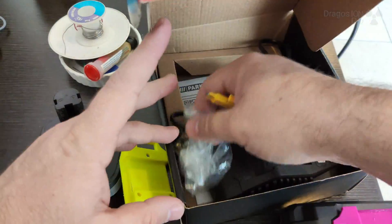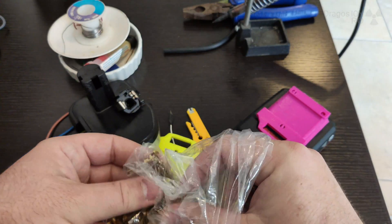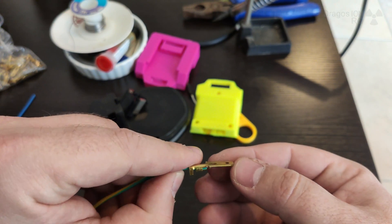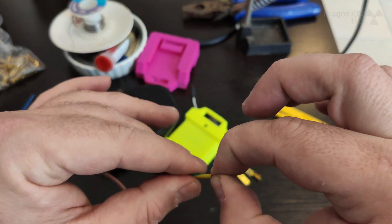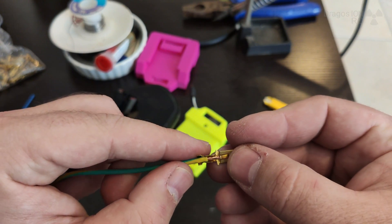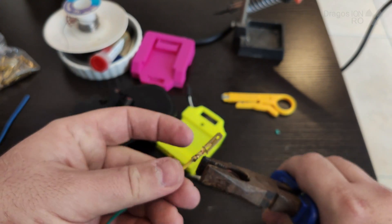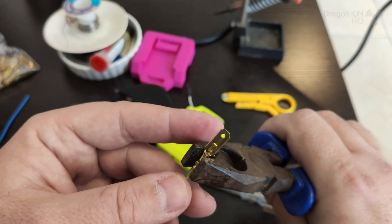Then I have to put some terminals on the battery adapter. I use fast-on connectors, like you saw in the previous video when I got the battery. I just remove the insulation — this is just electrical wire, a regular mains wire. This could be a bit thicker; 1.5 millimeter thickness should be pretty good.